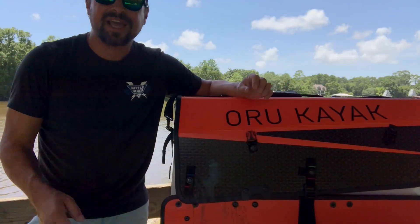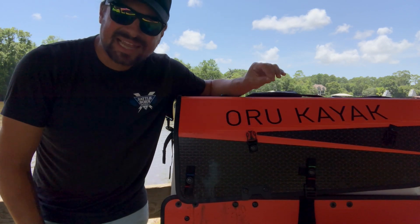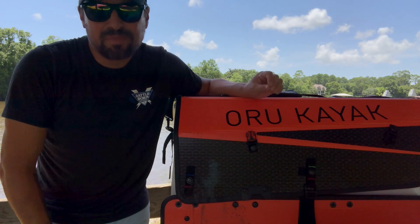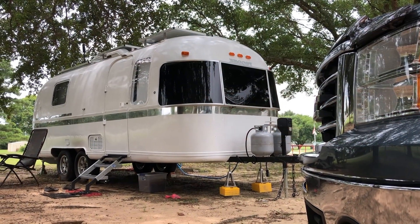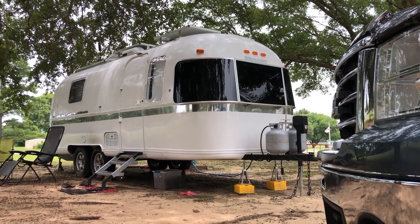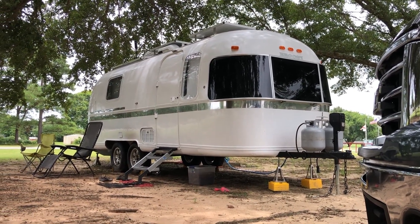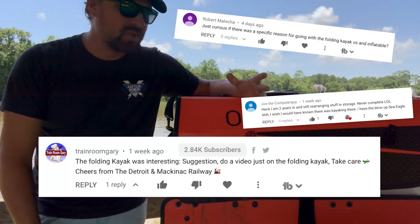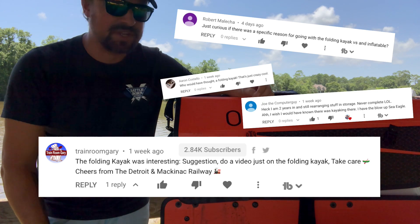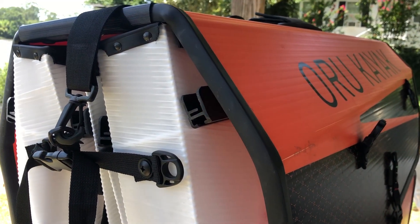Welcome back to the channel y'all. If this is your first time here, make sure you hit that subscribe button. Just last week we made a video where we moved into our newly renovated Airstream travel trailer, and part of that video was taking this kayak out for the first time. We had a lot of comments asking to find out more info about this kayak, so we thought we would go ahead and expand on that last video and tell you about some of the features, because this is a really unique kayak.